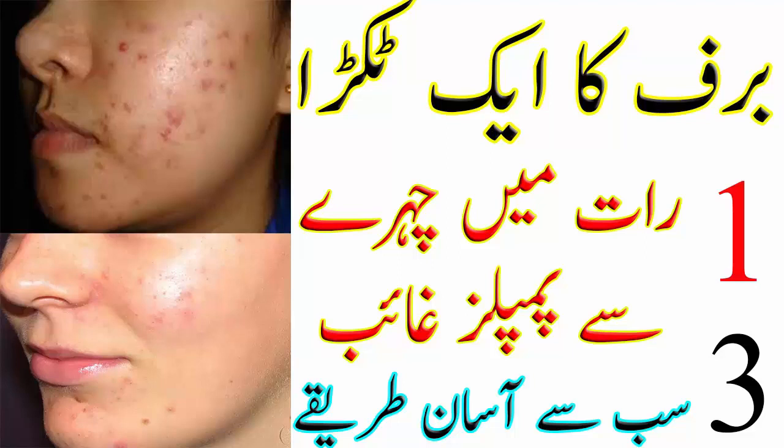ہمیں پیمپل کیوں ہوتے ہیں؟ ہمارے سکن میں چھوٹے چھوٹے پورز ہوتے ہیں اور یہ پورز dead skin cells اور dirt سے بند ہو جاتے ہیں جس سے پیمپلز ہو جاتے ہیں۔ نوجوانوں کے ہرمونل چینجز کی وجہ سے گلینڈز زیادہ ایکٹیو ہو جاتے ہیں جس کی وجہ سے پیمپلز بڑھتے رہتے ہیں۔